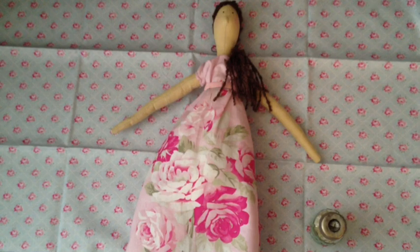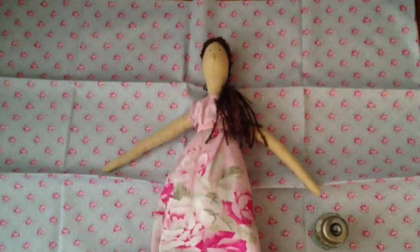Trust me, you will not use that much — and that was like $2.50. So there you go — you can make the inexpensive doll, make them holiday themed or whatever, and give them out as gifts.